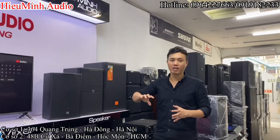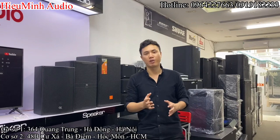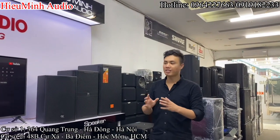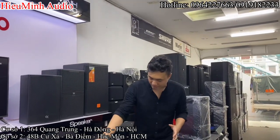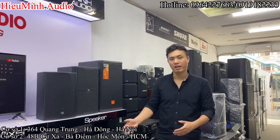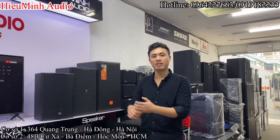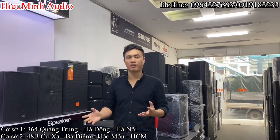Nếu hàng mới thì bộ dàn này phải giao động hơn 30 triệu, nhưng ở đây các bác mua bộ dàn bãi tại Hiếu Minh Olo như bộ dàn của chị Nhung này thì chất âm vượt tầm giá. Yên tâm là trước khi em gửi đi giao, em sẽ setup và chỉnh căn chỉnh hết. Bởi vì đây là vang cơ có thể tinh chỉnh bằng tay được, nên em sẽ tinh chỉnh tất cả từ vấn effect đến chất âm. Về chị chỉ cần cắm vào bộ tủ rồi là hát được. Và em có thể hỗ trợ từ xa bằng Zalo để hỗ trợ chị đấu nối tại gia đình hoàn thiện nhất.